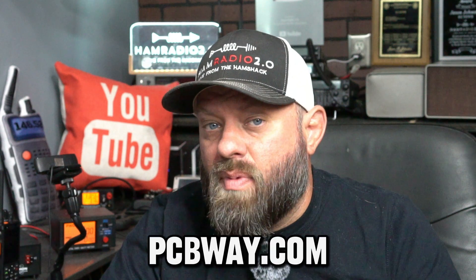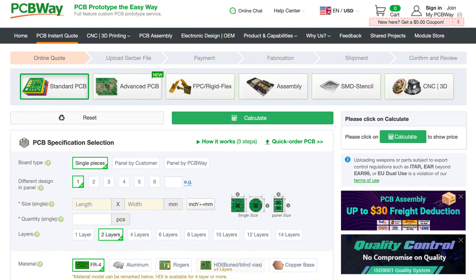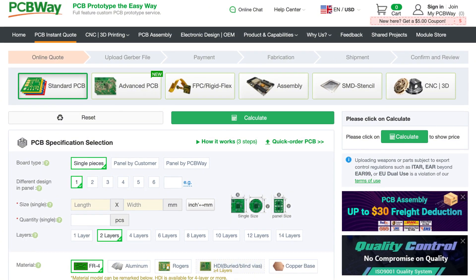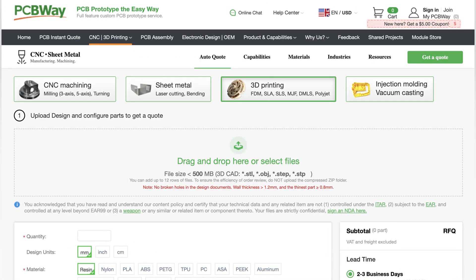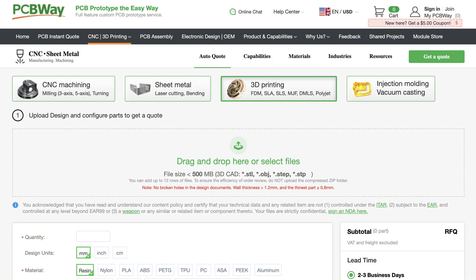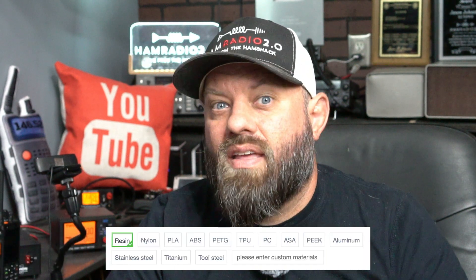Today's video is sponsored by PCBWay.com. PCBWay lets you print custom circuit boards, CNC machined products, CNC injection molding, and professional 3D printing. If you need to get cases printed or want to design something for your Meshtastic device, head over to PCBWay.com. Check out their many options of different materials — PETG, ABS, PLA, and all the different 3D printing materials. Check out PCBWay.com and tell them that Ham Radio 2.0 sent you.